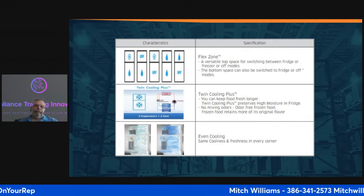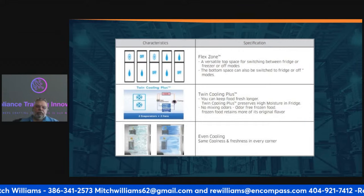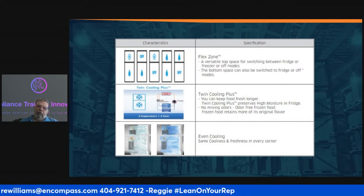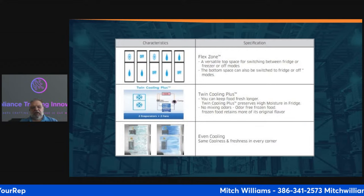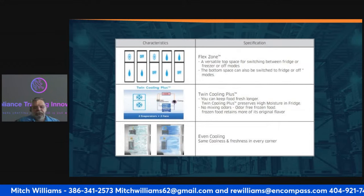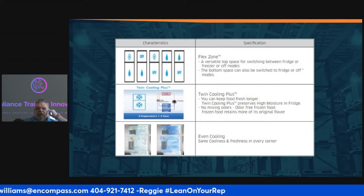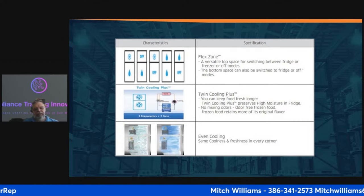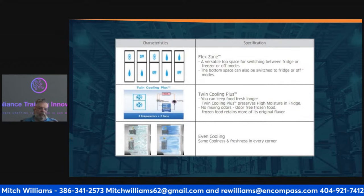This refrigerator has several options called flex zones. You can have the freezer on and the refrigerator cooling, the freezer off, the refrigerator on, or neither compartment actively freezing. It's called twin cooling. There is a mixing valve — if you look at the diagram on the left, the refrigerant runs through this mixing valve. When the refrigerator is first plugged in, it will try to cool the freezer first.